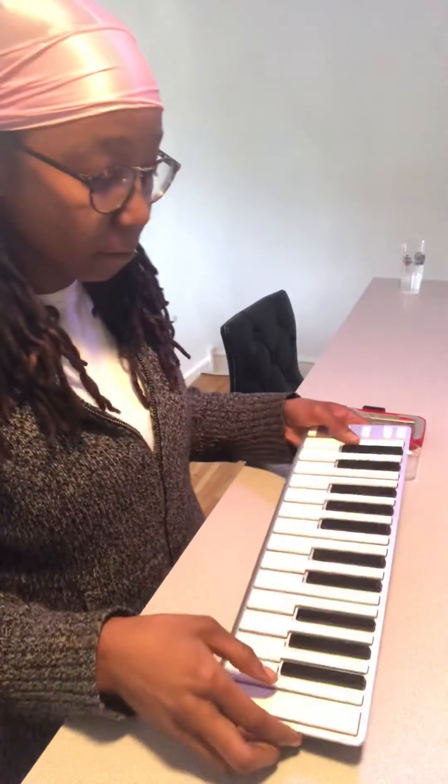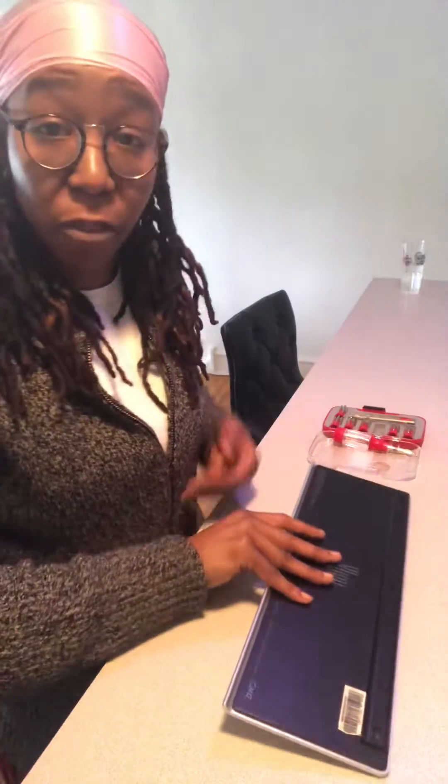On the back of this guy, there are three pads — these guys right here — and they're held on with glue. So you can just take those off, pick those off with your fingers, and then there'll be three screws. Remove these three screws and then you can get to the back.